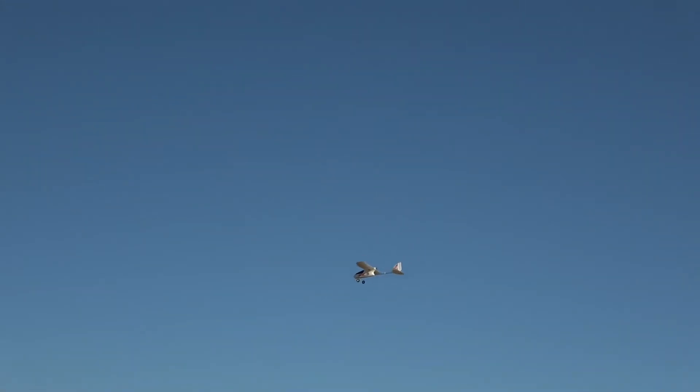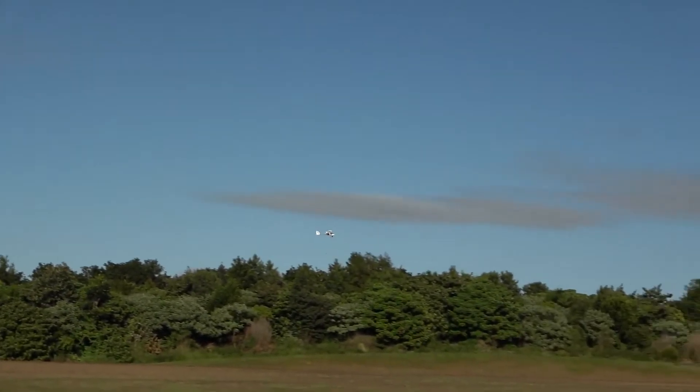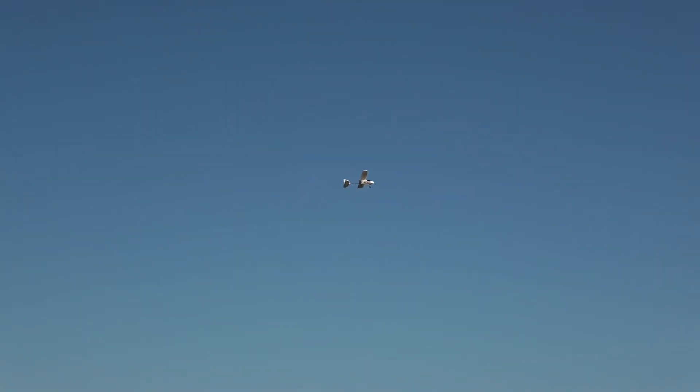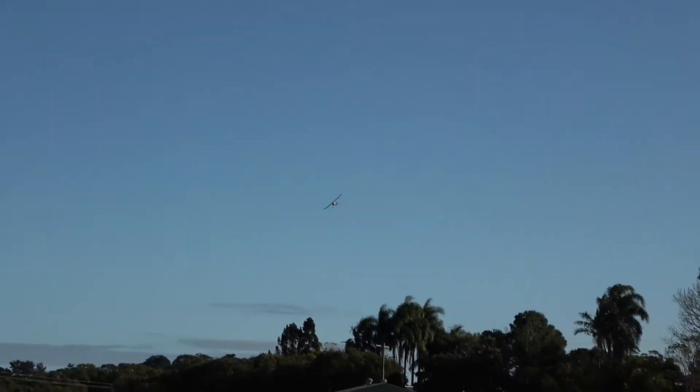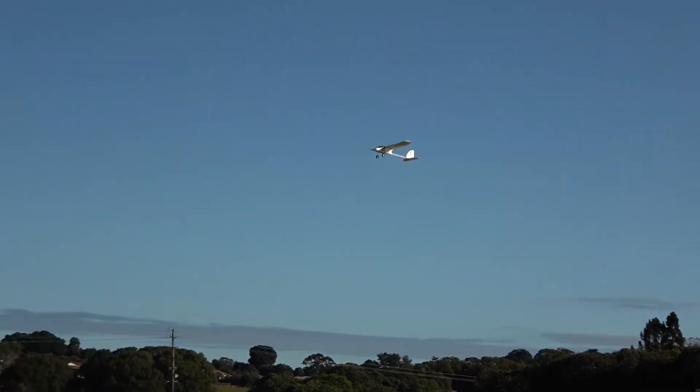Flat out. Going against the wind — fine. Wind's changing direction a little bit but it's not too heavy. Hopefully it looks good in the camera. The decals look nice.